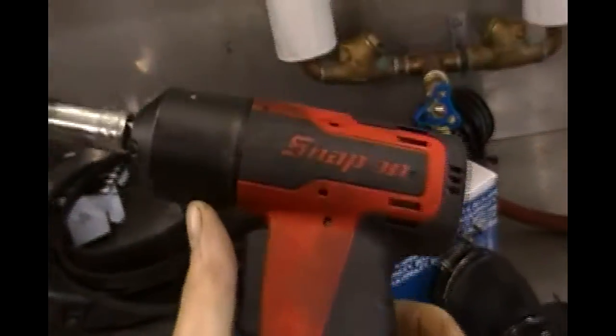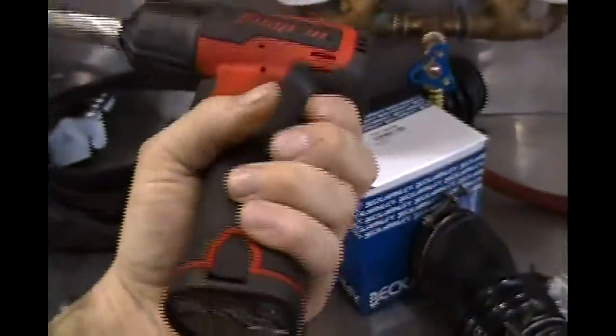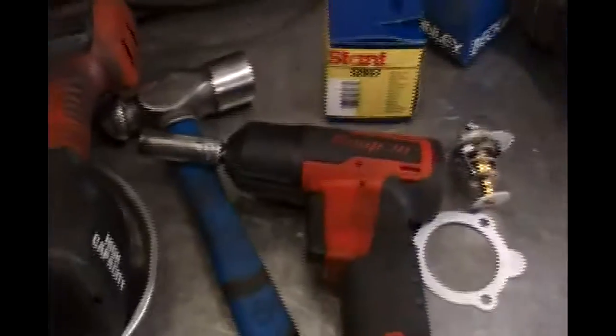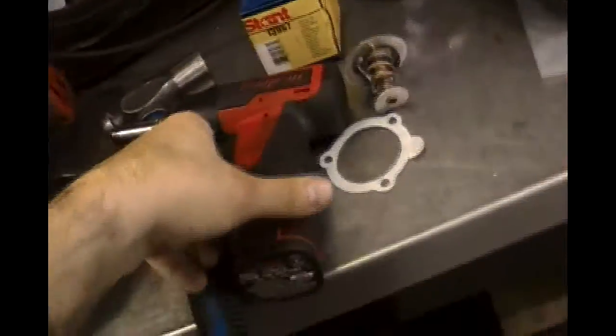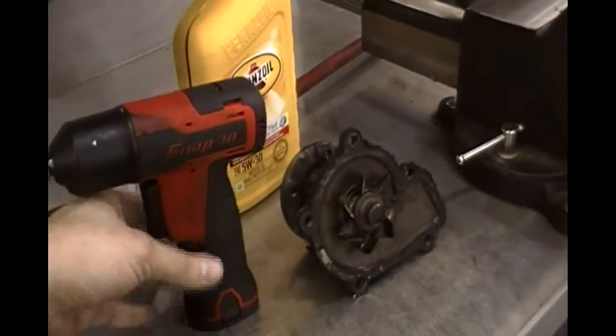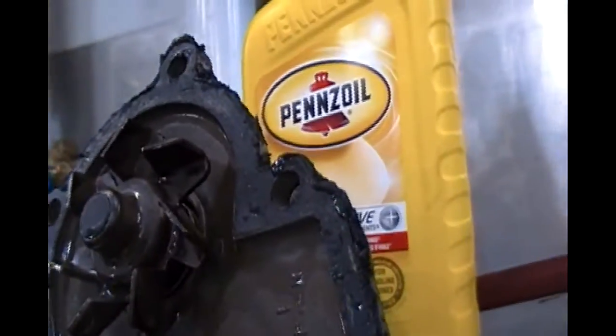Well, I just picked up this impact gun this week - Snap-on CT661 with lithium ion batteries in the handle, so it's teeny tiny. Before that I was using a nice gun but a little bigger - you can see the size difference. This one doesn't put out quite the same amount of power, but it came in quite handy today when I undid these water pump bolts. I just jammed it in there between the shroud. This pump actually doesn't look that bad - it's a little crusty on there, but it's just good insurance to take care of that now.